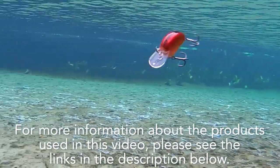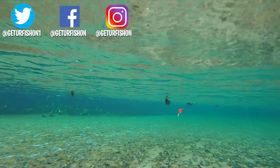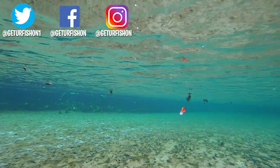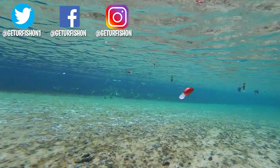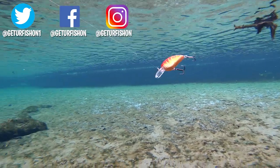For more information about this product or the products used in this video, please see the links in the description below. Thank you for watching our closer look of the Spro Little John Type R. Take a kid fishing, get your fish on. We will see you soon. Cheers.